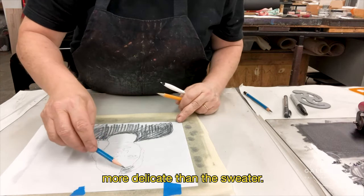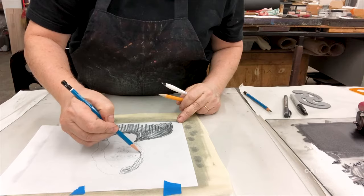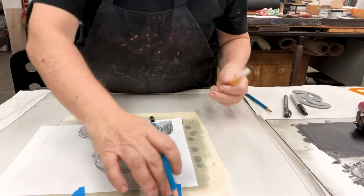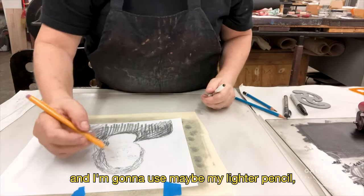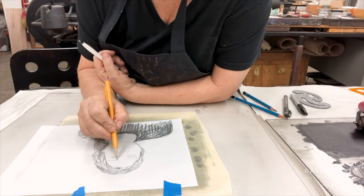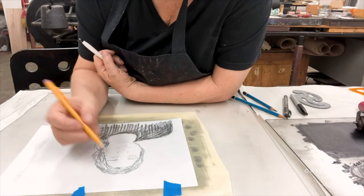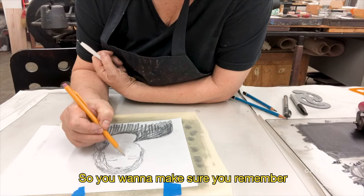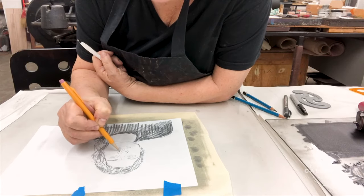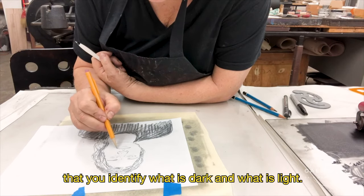I'm going to try to make the hair more delicate than the sweater. Then I'm going to get the face a little bit and use my lighter pencil. Just remember, the harder you press, the darker the line is going to be. So you want to make sure when you're making your image that you identify what is dark and what is light.